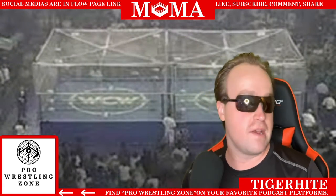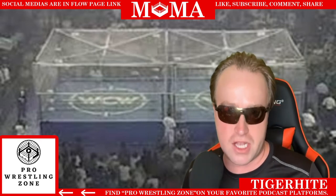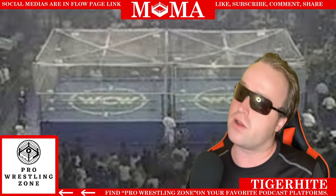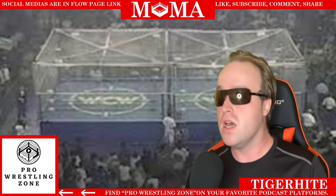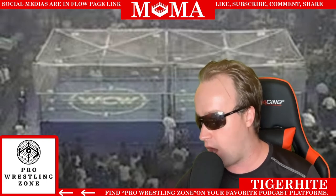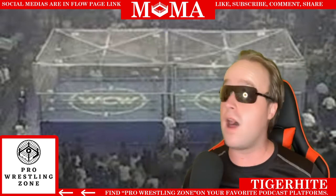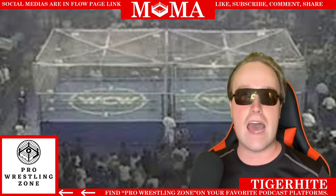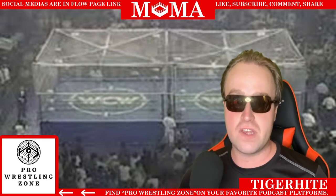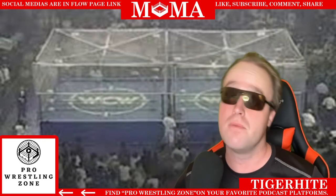Speaking of different cage concepts, we've had everything at this point — the Asylum match in TNA, Six Sides of Steel, barbed-wire fence cage matches. Let's talk about War Games, a brainchild from Dusty Rhodes, who was influenced by the Mad Max Beyond Thunderdome cage concept where everybody surrounded the cage and it was domed on top. They added two rings to spruce it up even more. Memphis Wrestling had used a one-cage-with-a-roof concept for at least 10 years before this happened.